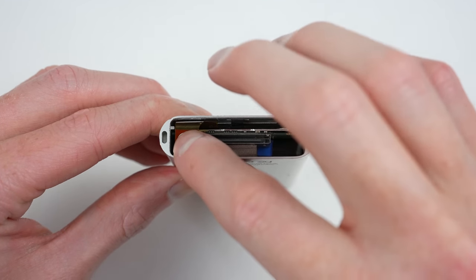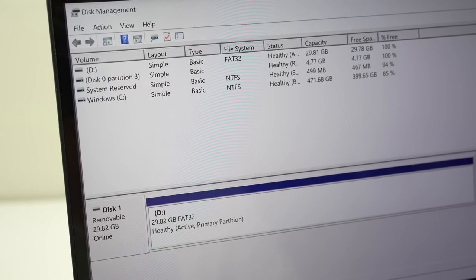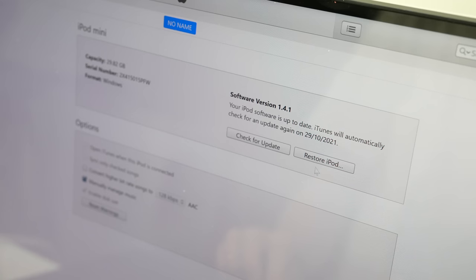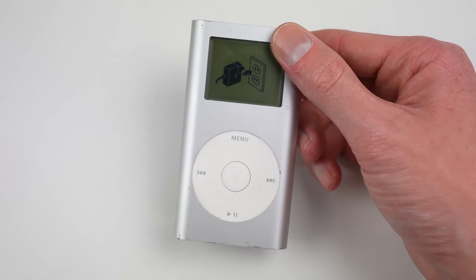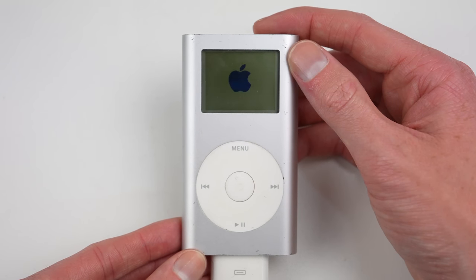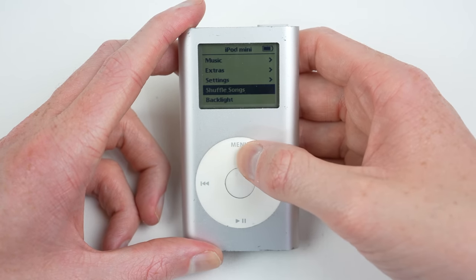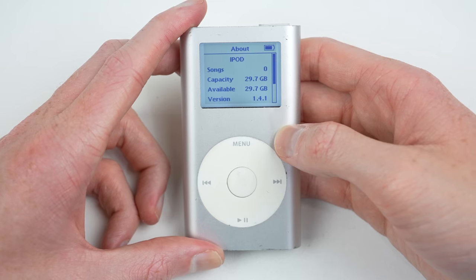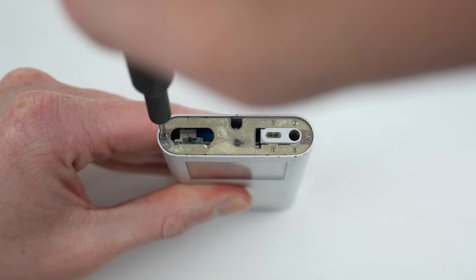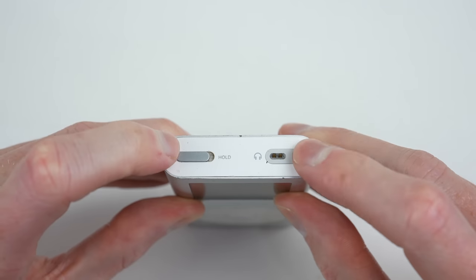With it in, we can now reconnect the flex cable for the click wheel and connect the iPod to a computer. In its current state, the iPod shows up as a removable 32 gigabyte USB drive. However, in iTunes we can restore the iPod, which will reinstall the operating system onto the drive. After it's loaded the files, we can connect it to a power adapter for the installation to begin. After a few short seconds, we're back up and running with an operating system and this iPod mini now has 32 gigabytes of storage. After fastening the two Phillips screws at the top, the plastic piece can be reattached. The residual adhesive was strong enough that it could be reused.